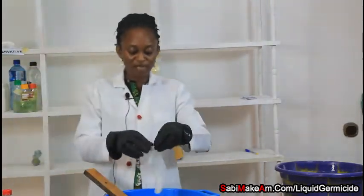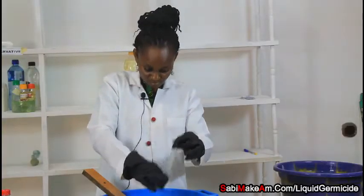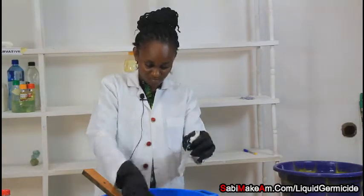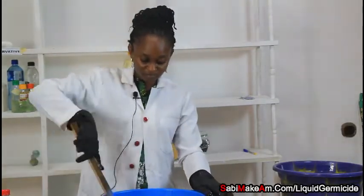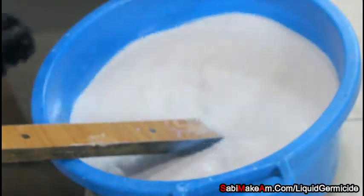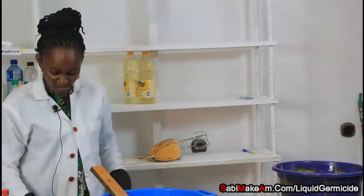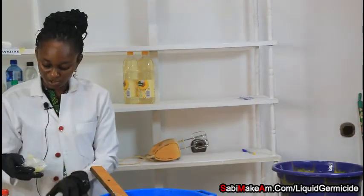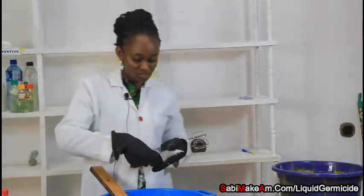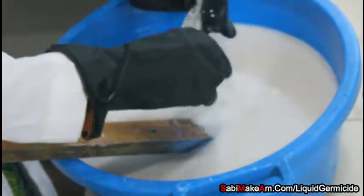The next thing I am adding is texapone. Texapone is the emulsifier that will give the germicide a light lather. After that, I am adding industrial camphor. This camphor is very important because when you use your liquid germicide, you may encounter things like ants — this camphor will help kill them.